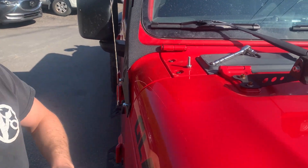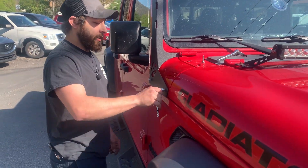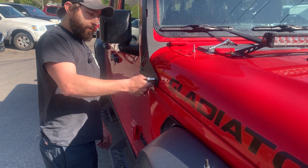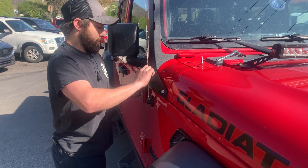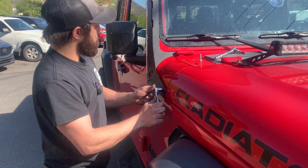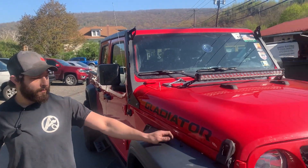Tighten that one up, and then we're going to grab our 13 millimeter and go ahead and tighten these down. And that's that — that's the install. Pretty simple.